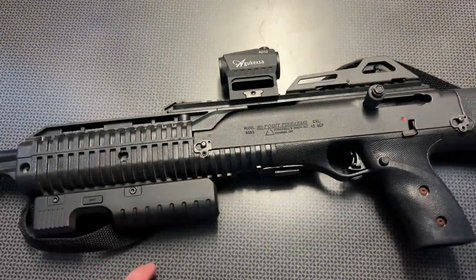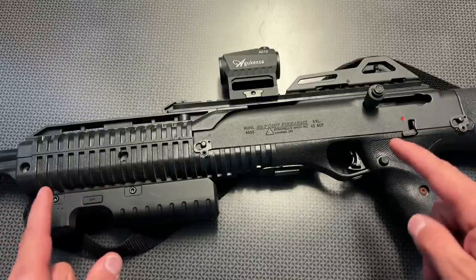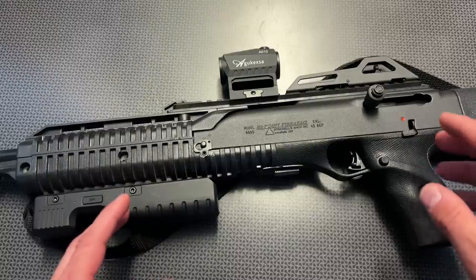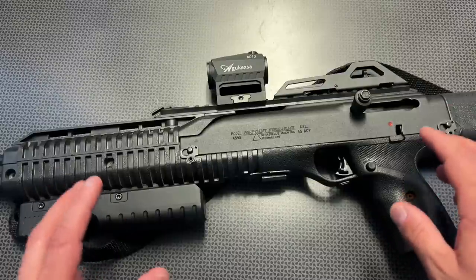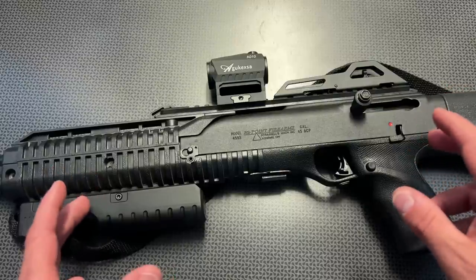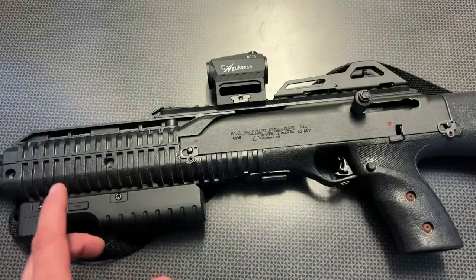We're back today with a really awesome option for a high value home defense firearm, and that is a High Point — not the High Point pistol, but these High Point carbines. I've reviewed a few of them on the channel and this is actually the fifth or sixth High Point carbine I've owned, and I've adapted a few of them in the HTA Bullpup stocks. They have this version in a few different calibers and some of my favorites are the 9mm and 45, but they just released the 10mm version and they're all incredibly affordable.